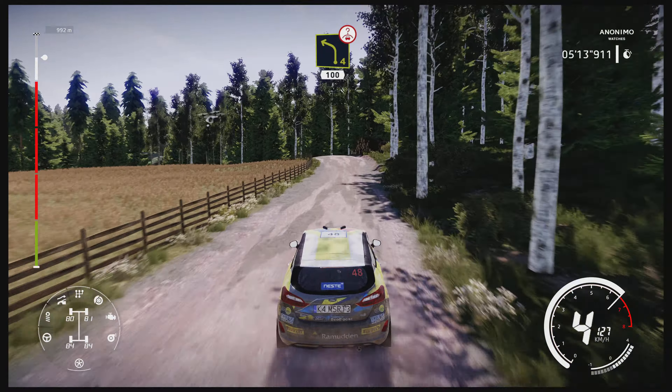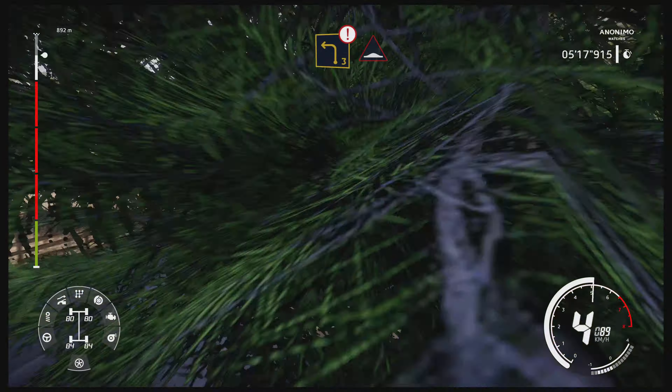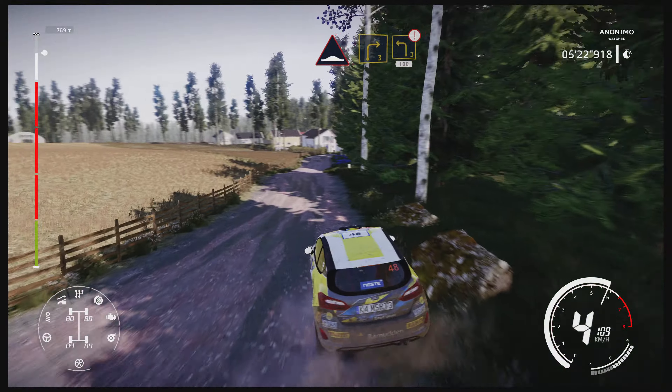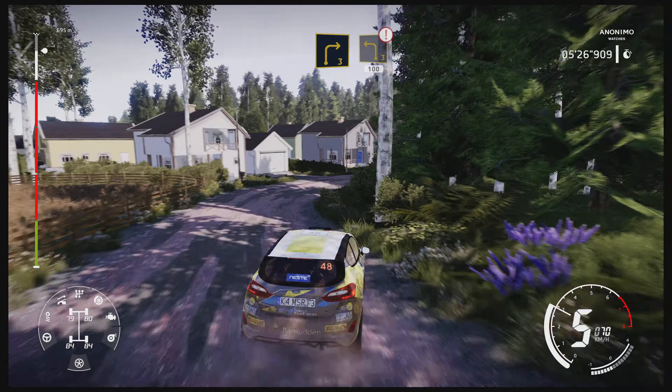Left four, over crest, keep in, 100. Caution, brake, left three, keep in, and bumps. And right three, medium, keep in, to caution, left three, short, tightens, 100.